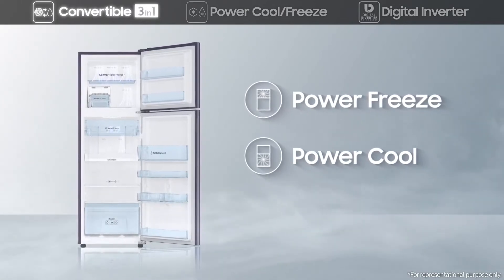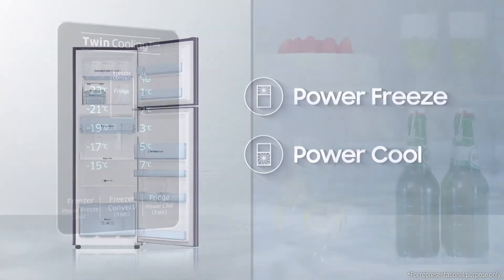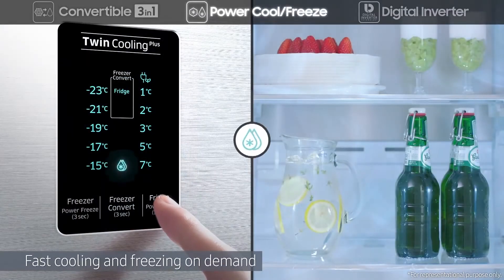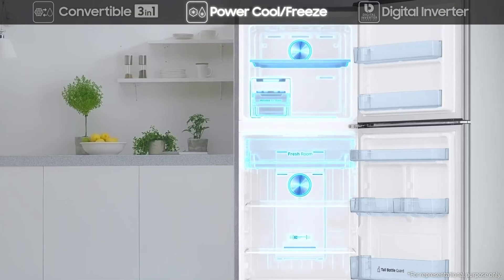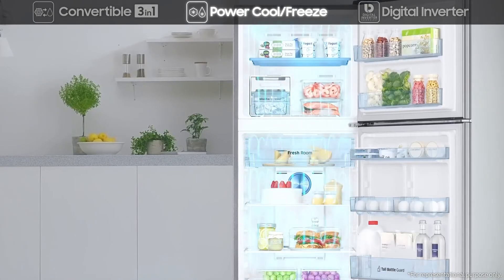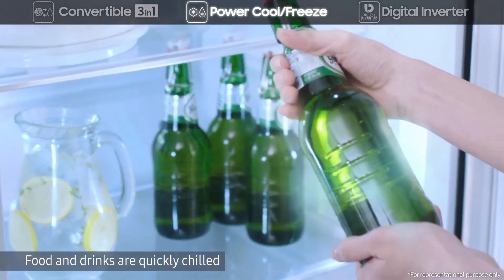Just activate Power Cool and the refrigerator becomes a chilling zone instantly at the push of a button. Power Freeze ensures you'll have ice cubes anytime. Power Cool and Power Freeze rapidly deliver cold air to fast-cool or freeze on demand. Power Cool quickly chills food and drinks, while Power Freeze is great for firming up frozen food and making ice.